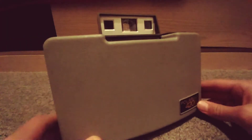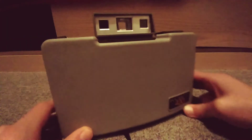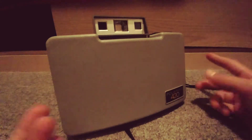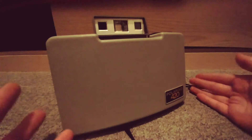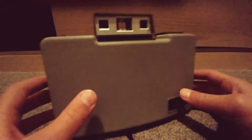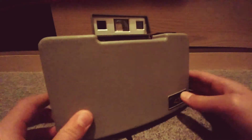So guys, thank you for watching episode 4 of my collector series, featuring the Polaroid 420 automatic land camera. I'll see you in the next collector's episode or whatever video I do next. Thank you guys for watching, please subscribe and like.